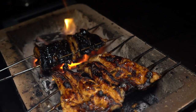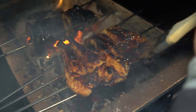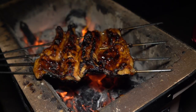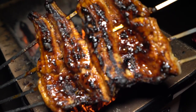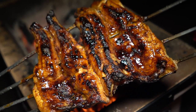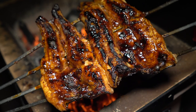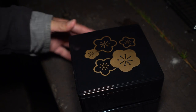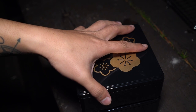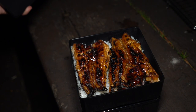There it is — that's looking good. Alright guys, that's done. Look at that beauty — that is glistening. So here I have the unagi donburi. Check this out guys — that is looking beautiful.